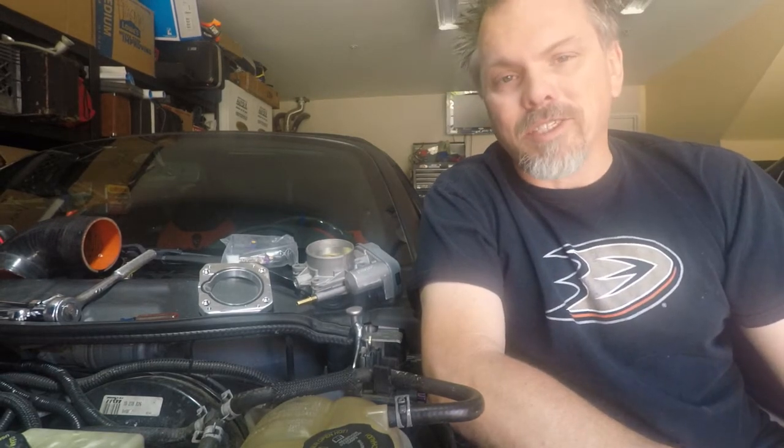Hi, this is Troy, Robotech lineman, coming to you from the Force 10 Racing Garage — well, really just my garage, but it sounds better that way. Today we're going to be putting an LSJ throttle body onto an LE5 in a 2007 Saturn Sky. This Sky has been turbocharged, so some of these things are going to look a little different if you're doing this on a stock LE5.